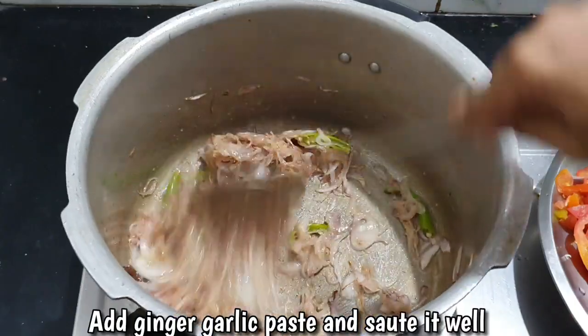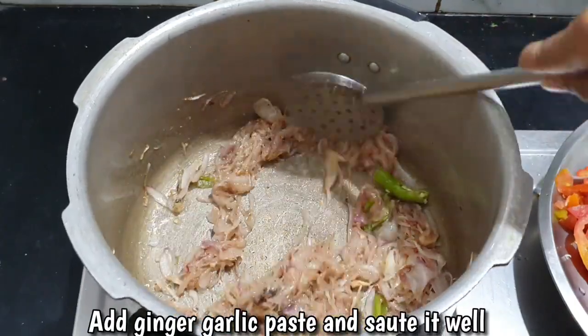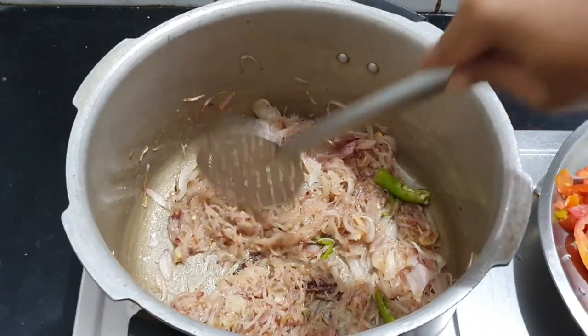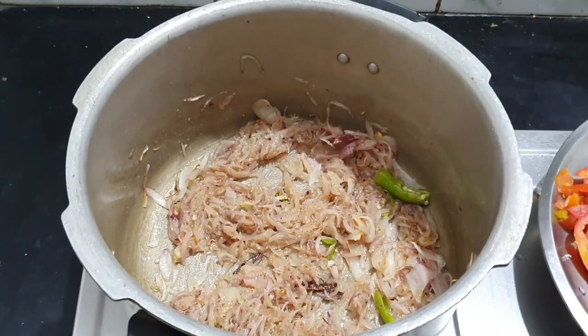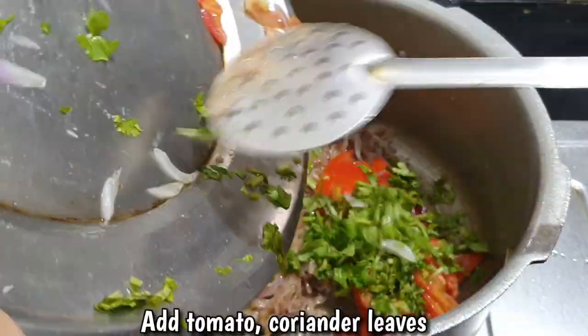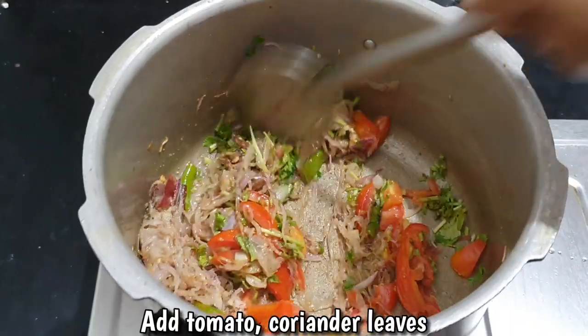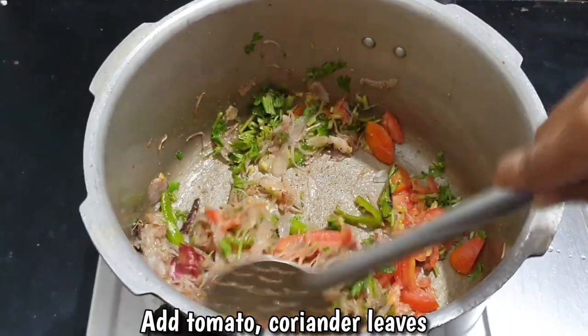Now we have some raw honey. We are going to add a hot sauce. We will mix it in the hot sauce. Now I am going to add the hot sauce and mix it in. First we have to mix it in the hot sauce.